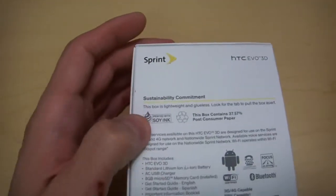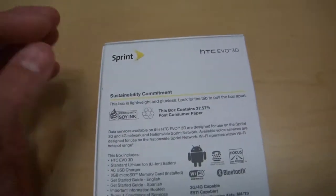This is actually an eco-friendly box — as they even say, it's lightweight and glueless, so it is one of their eco-friendly box lines.